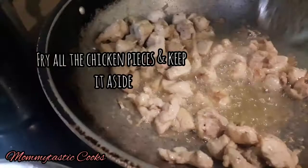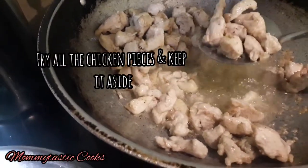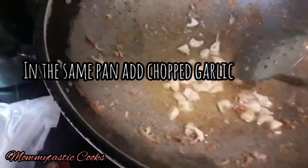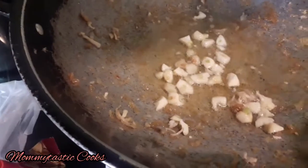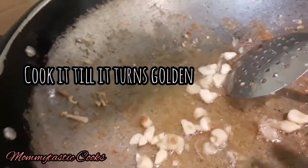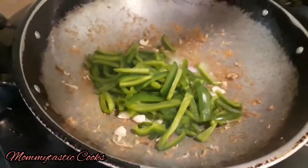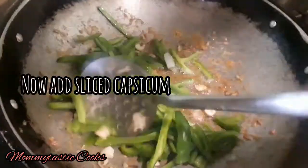We will fry the chicken pieces — you have to shallow fry them. Now in a pot we will add garlic and cook it until golden brown. Then we will add sliced capsicum.